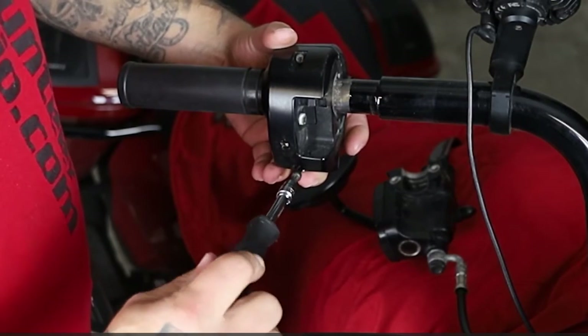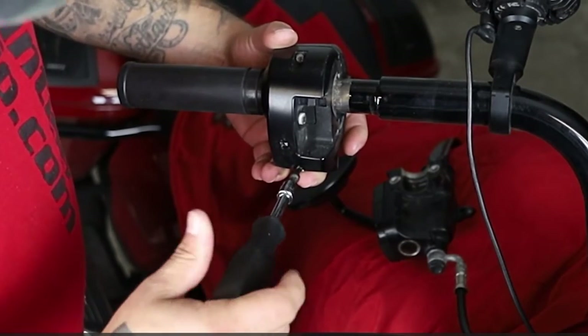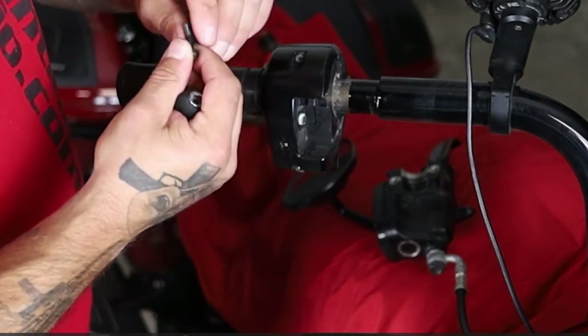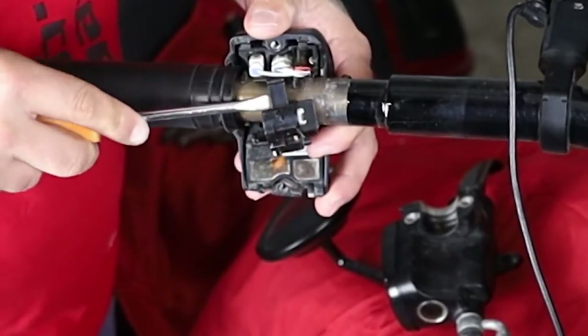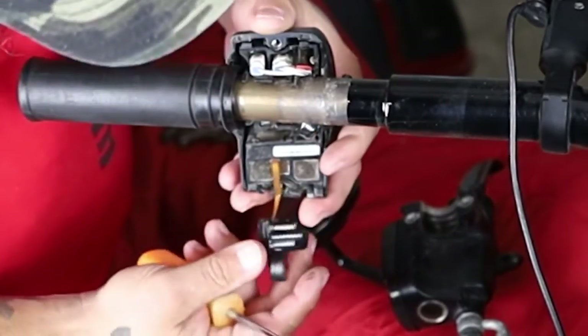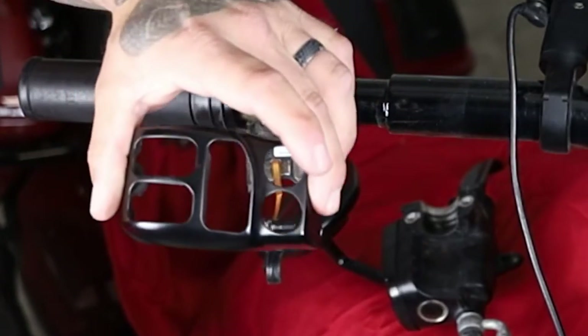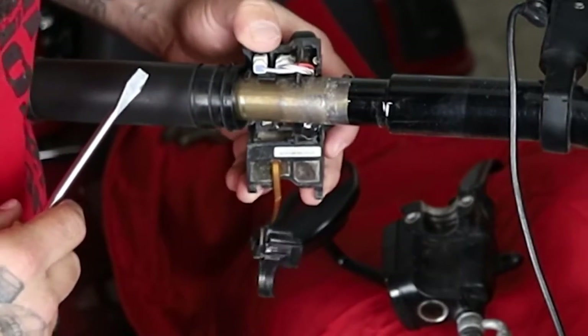There are two screws on the back of these — they're really not hard at all. Once we get the actual plates off of the switch, that's where there's a little tab, and we want to get to that to be able to unhook it. Right here you can see that little tab, and essentially you just get a screwdriver and it's going to pop off, allowing that switch to then come off. And then of course we want to unplug that as well, being very careful not to rip, pull, or pinch any wires.